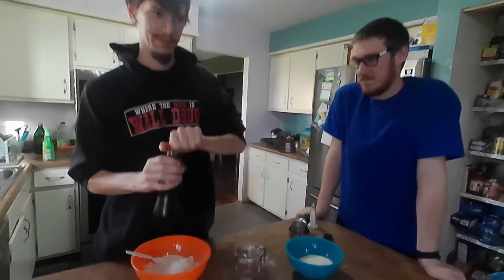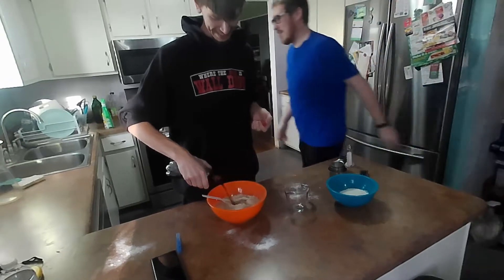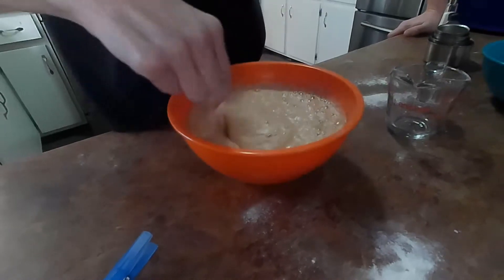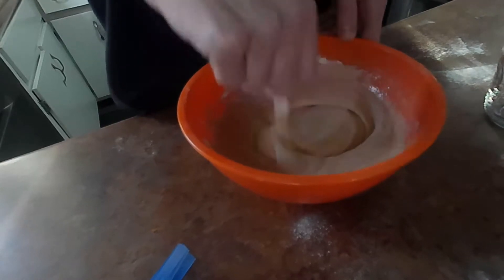Dr. Pepper. What temperature should the Dr. Pepper be? I don't know Paul, tell us. We need to know. 64.9. The ready light's on. What does that mean? Oh, we're ready. It means the food's coming.